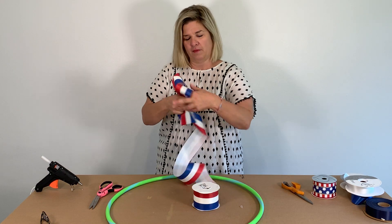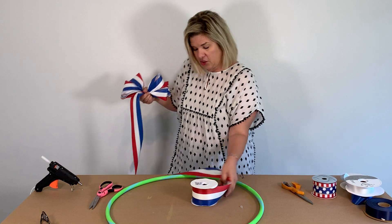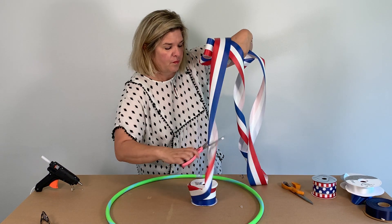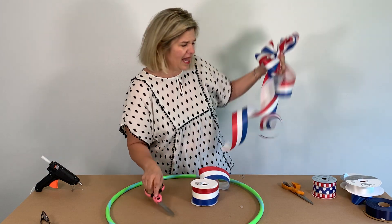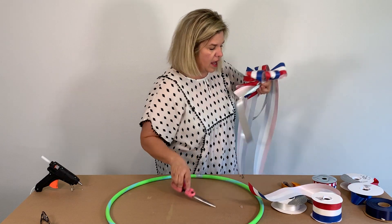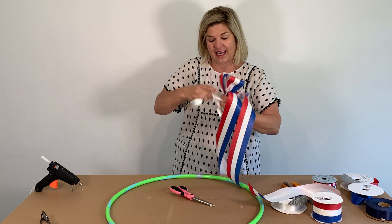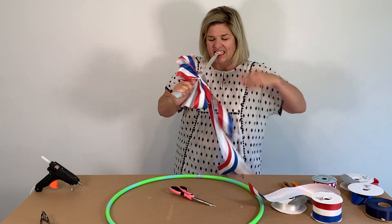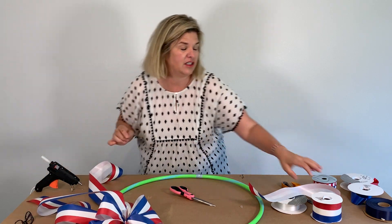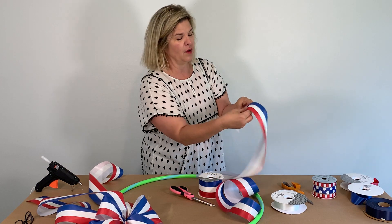If you've watched my other videos, you know that I go into detail about how to make bows, and that's what we're going to start off with first. I showed on my DIY video for the patriotic wreath how to make a bow. I'll make one here in just a second. I make them very fast — that's just years and years of experience. So I'm going to show you one more time how to do a quick bow.